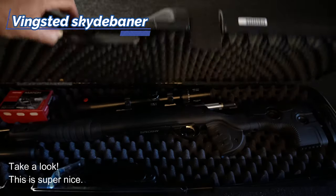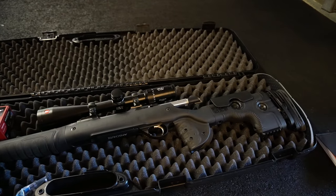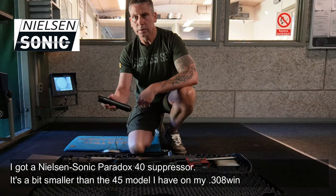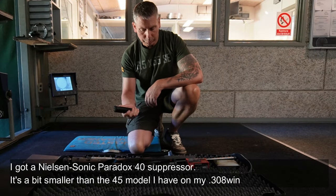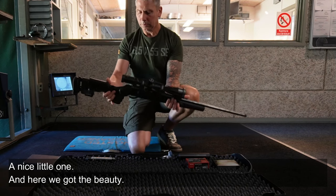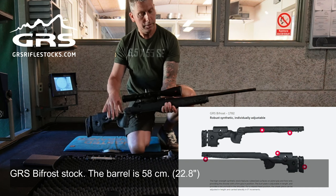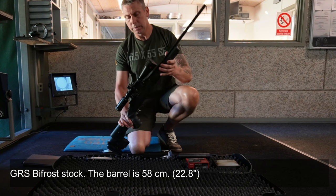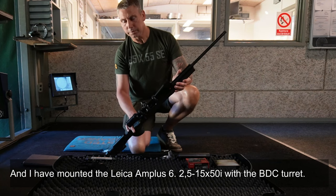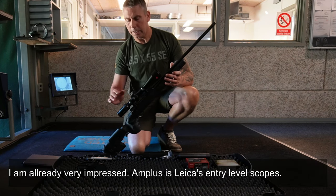Now let me show you — this is super nice. I've got a Nielsen Sonic Paradox 40 suppressor on it, which is slightly smaller than the one I have on my .308. Here we have the chassis. We can see the GAS Bifrost stock fitted here, 58cm pipe. And now I've just had my Leica Amplus 6 2.5-15x with ballistic turret mounted.